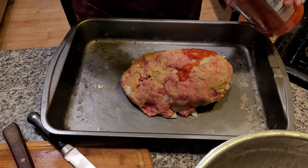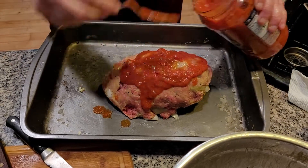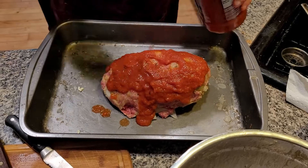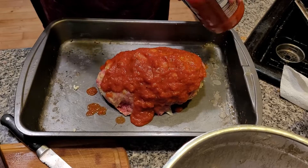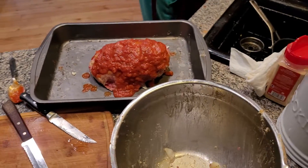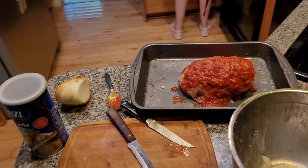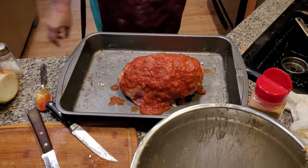We're going to use marinara sauce on top of this, folks. Put it on the top — about half a jar. I'll probably use the rest for something else the next couple of days. Cover it up with marinara sauce. You really want to get a nice Italian-style meatloaf — this is definitely pure Italian meatloaf. The rest of the marinara is going to go in my refrigerator; you don't waste it. Add garlic powder and a little bit of salt. This time of year I recommend a little salt — you want to really season it up.